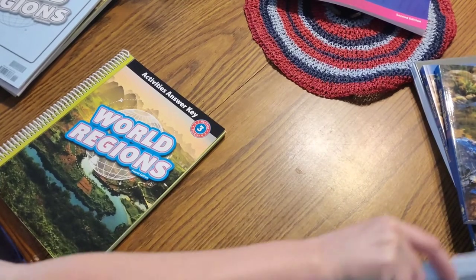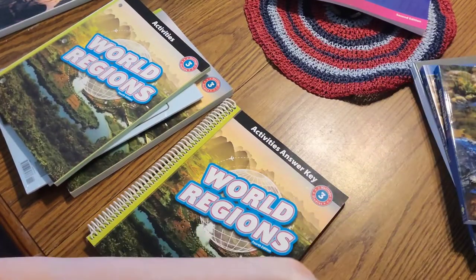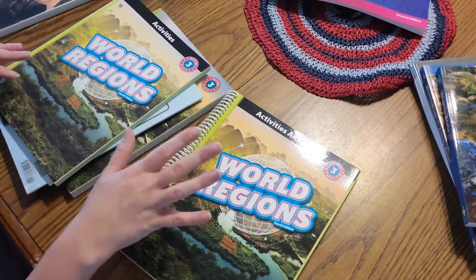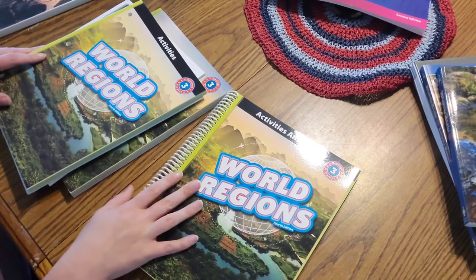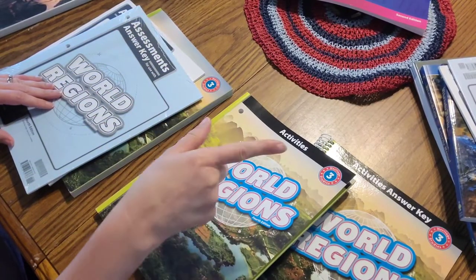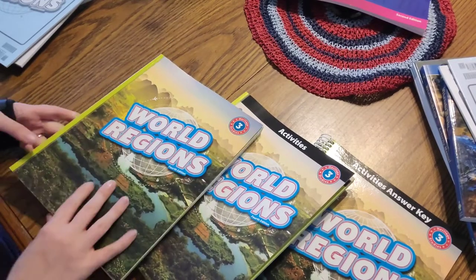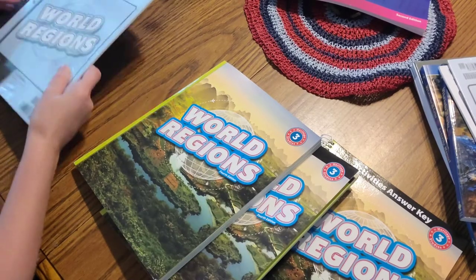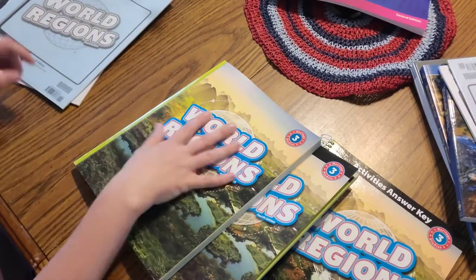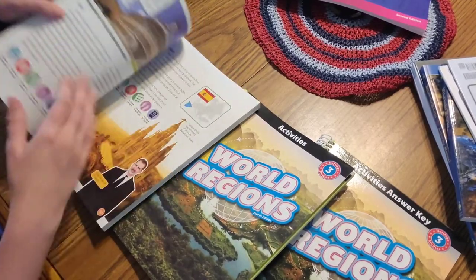Now let's move on to the history slash geography called World Regions. For this one I have the activities answer key - I did not have that for the science, so you might want to get that if you're unsure about grading the work yourself. For history slash geography I have the activities answer key, the activities book just like for science, the reader book - which is bigger than the science reader - and the test. I do not have the teacher book for this one.